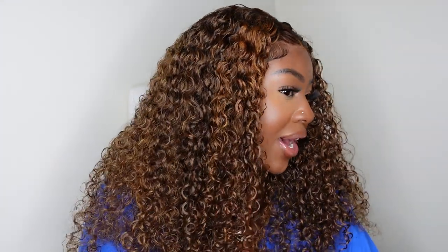Okay ladies, fall is around the corner — I think it's about two weeks away. I've got the perfect wig for you if you want to keep the curly vibe, which makes it simple and easy for every day to just spray down with a little water or a little bit of mousse, but you also want the warm fall vibes.